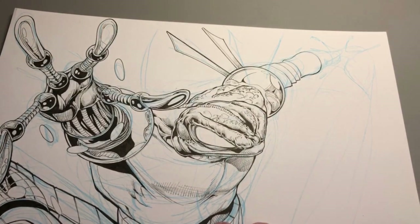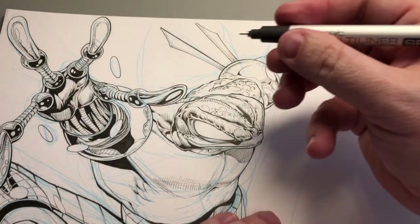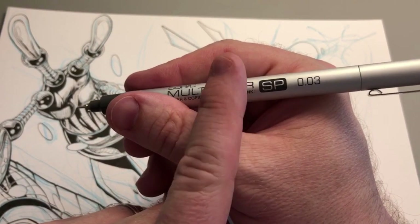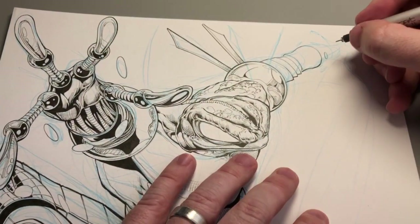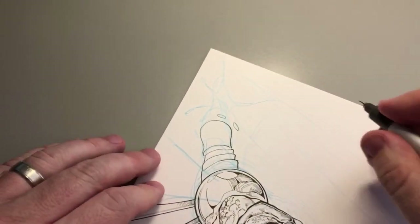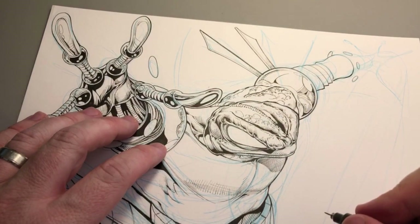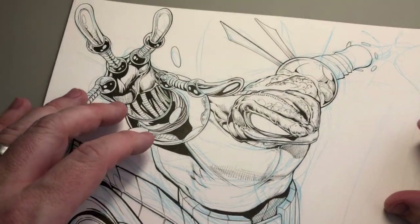I draw everything in non-photo-blue pencil to start with, and go over it with a Copic Multiliner — as you can see, Copic Multiliner SP. SP just means that these are refillable; they're the nicer version of this pen. They do make a cheaper disposable plastic version. This is the size 0.03 — it's the finest tip that they make, and I recommend it. It's great for getting in there and doing detail. There are different sizes of Copic Multiliner depending on your style. For this kind of thing, I want Cyber Frog to always be so detailed, so fun to look at.